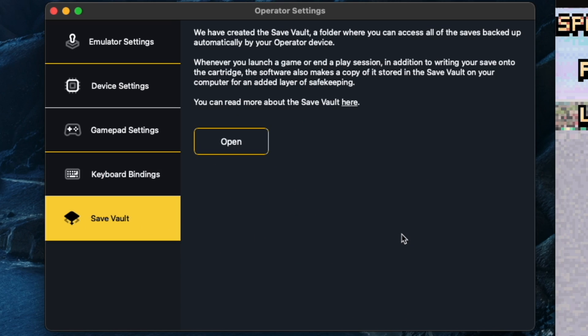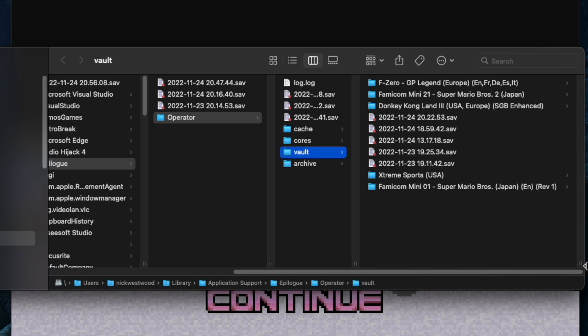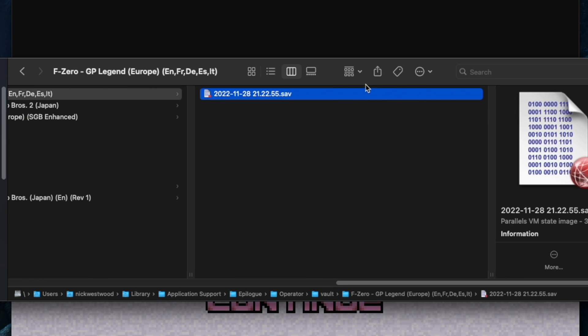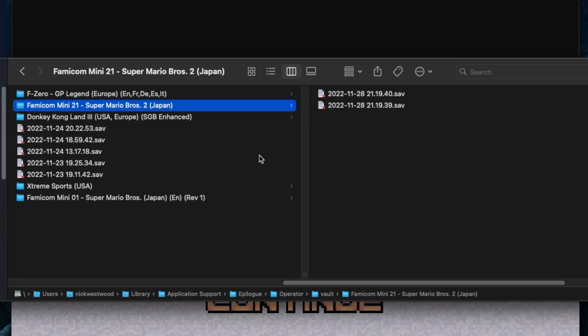The last option is the save vault, which allows you to find all the saves that the GB Operator has taken off the cartridge itself. If we expand this section, you can see there's my save for F-Zero GP Legend. If I wanted to use this save for a different system, send it to a friend, or post it online, you can just go in there, grab the save file, and put it wherever you need it.